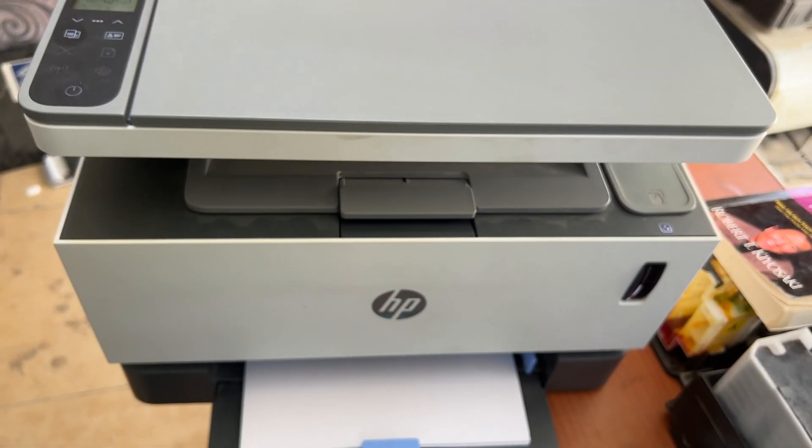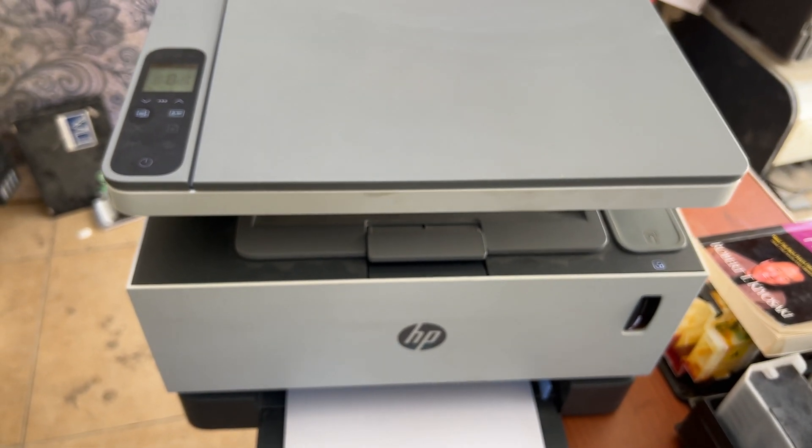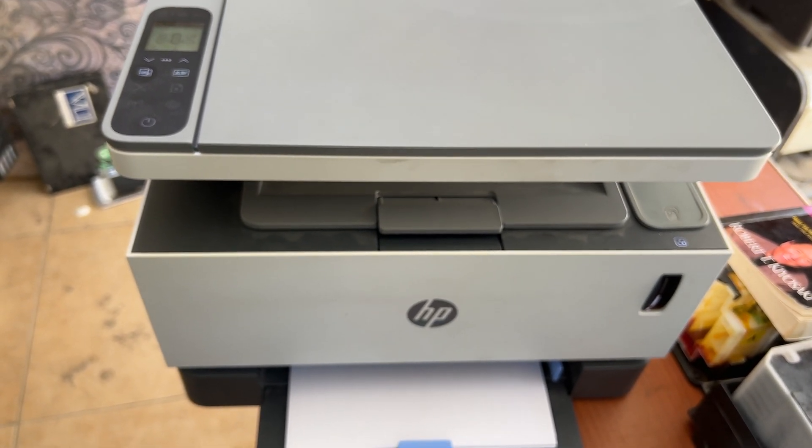If you have any questions regarding the HP LaserJet Never Stop printer series, you can ask me in the comments. Thank you for watching, guys — take care, bye bye!